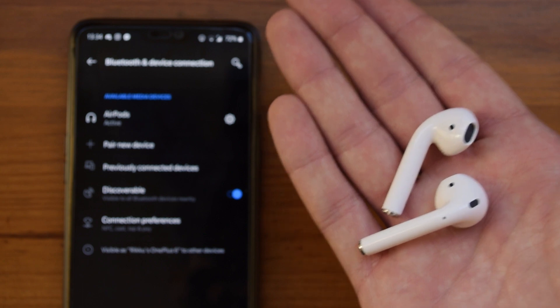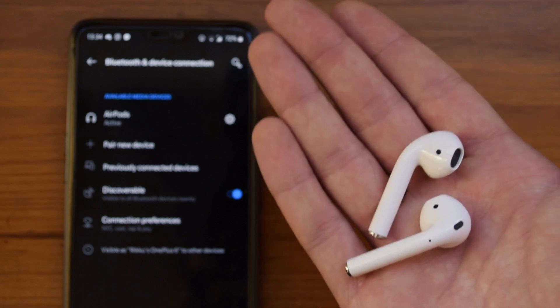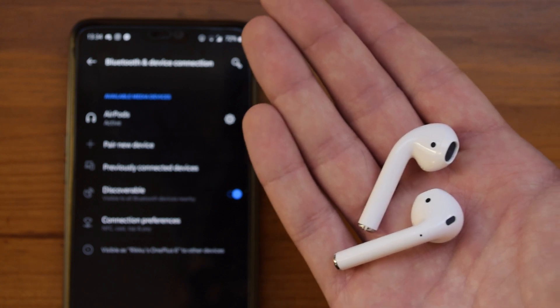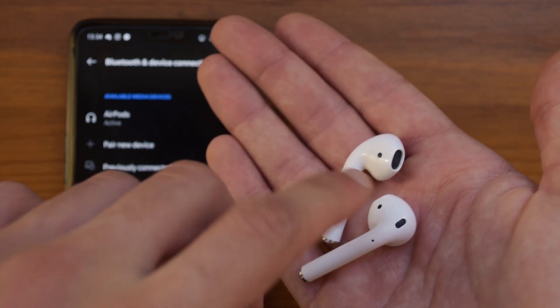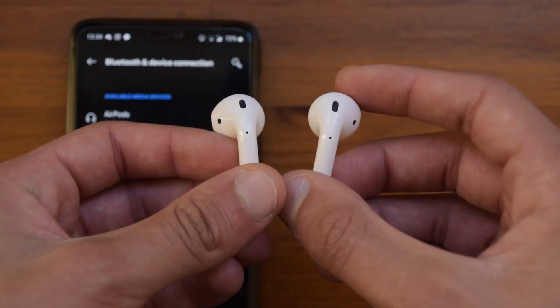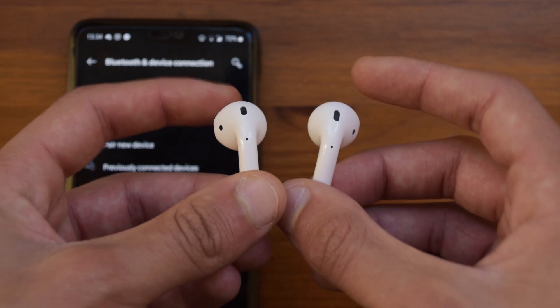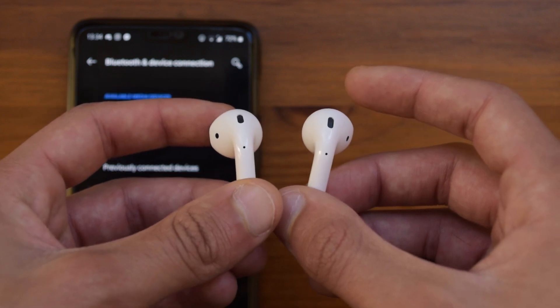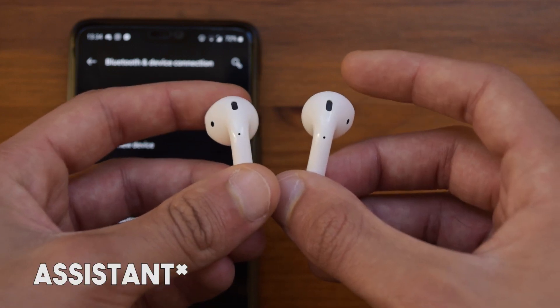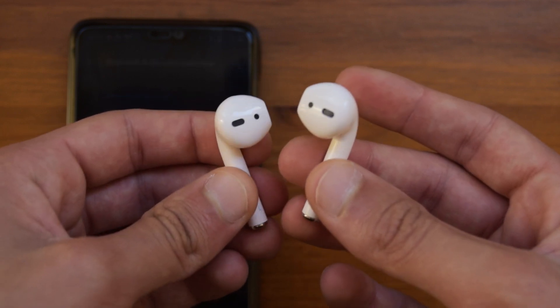If you remove one of these from your ears, or both at once, it will automatically pause the media playing on your phone, which is really good to see. The double tap function on both earbuds also works, which is amazing. If you double tap the right AirPod it will pause and play the media, and if you double tap the left AirPod it will pause the media and open up Google Now. It is amazing to see that these work just as intended on the Android phone as well.